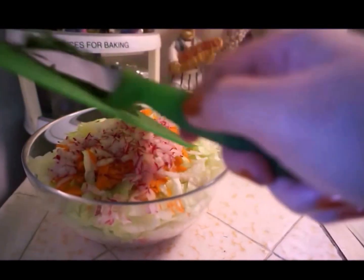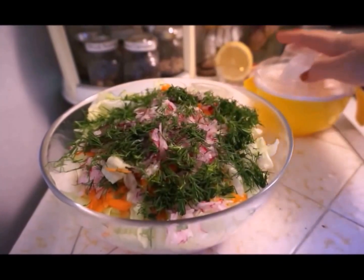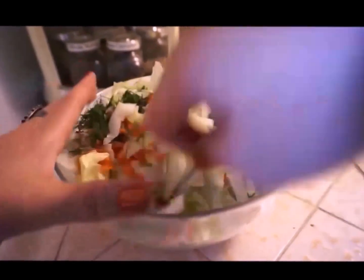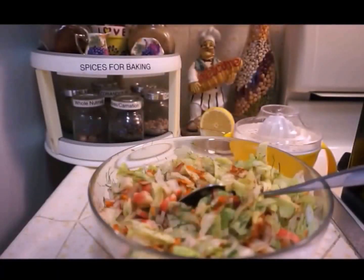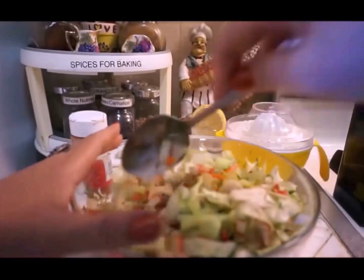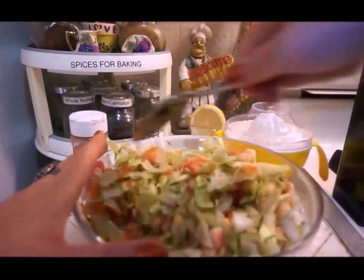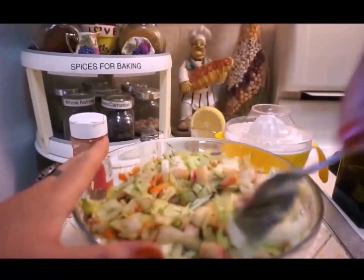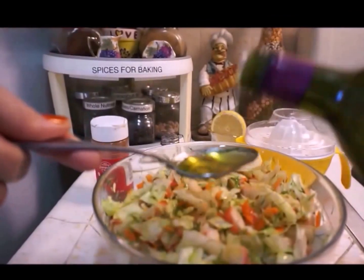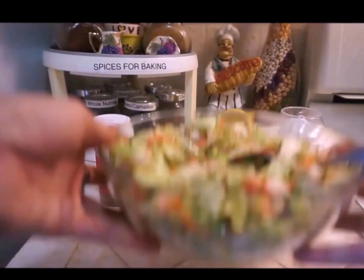The only thing left is our lemon, but we have to squeeze it and add it after we mix the salad. Let's mix it. I've added the salt and pepper, and now I'll mix to get it evenly salted and peppered. Now we are going to add the lemon juice and the olive oil — two tablespoonfuls is enough.